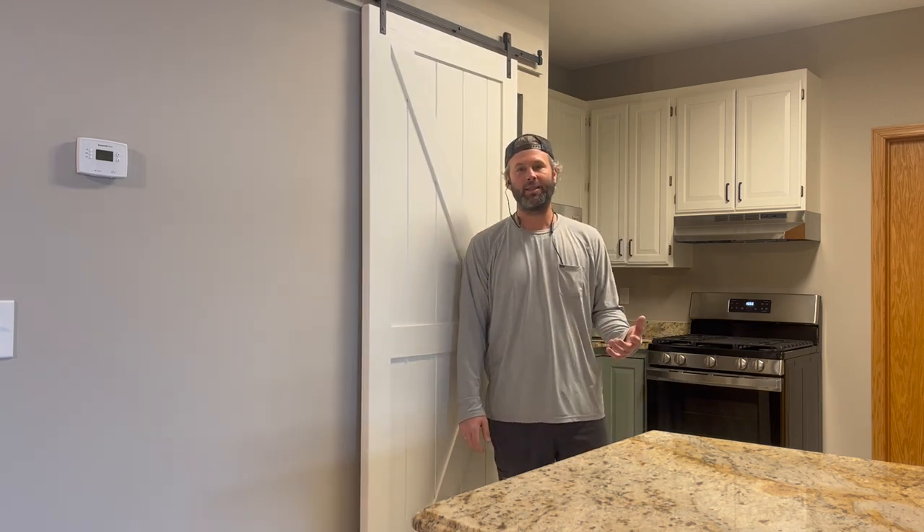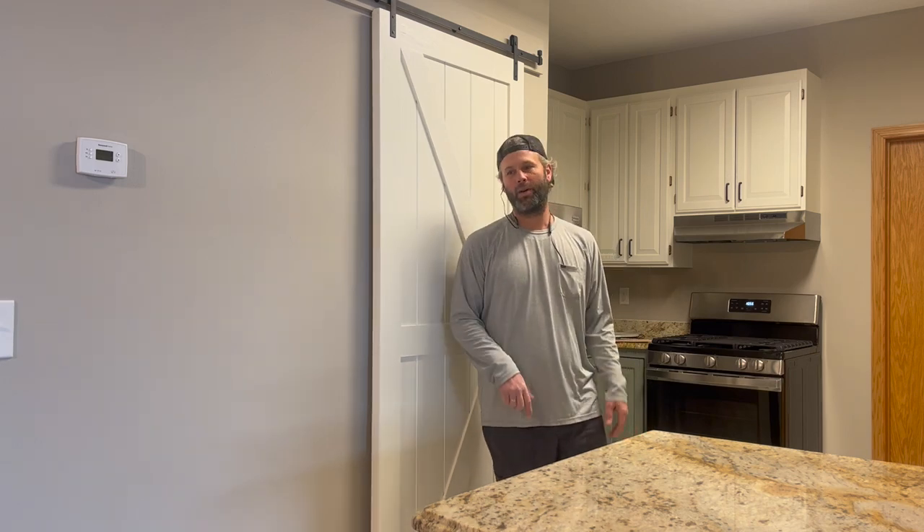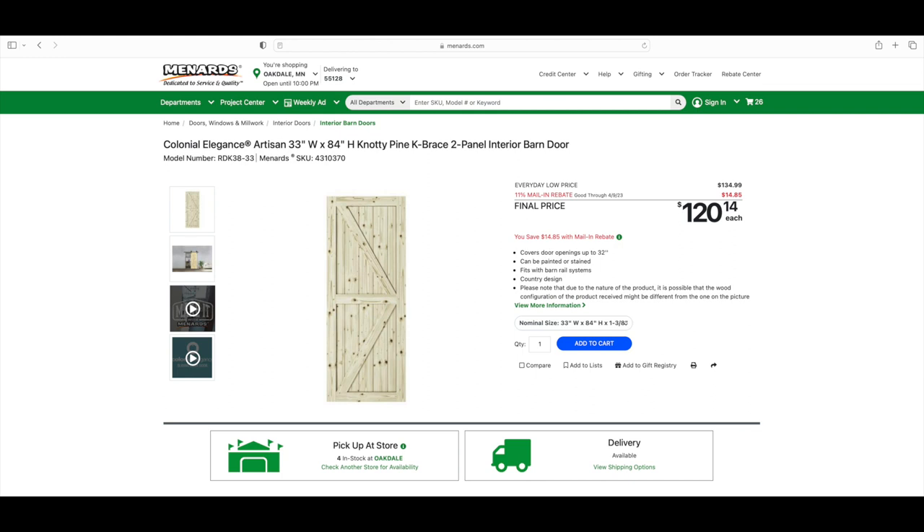I'm Tom with Call the Shots, and today I'm going to teach you the easiest way to do it. Hit that subscribe button while I go get some tools. We are mounting a 33-inch wide by 84-inch tall door.